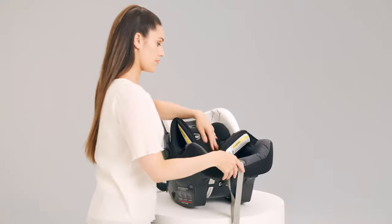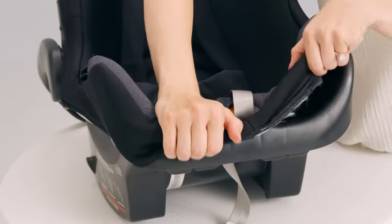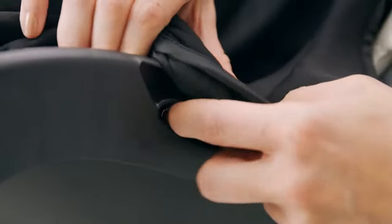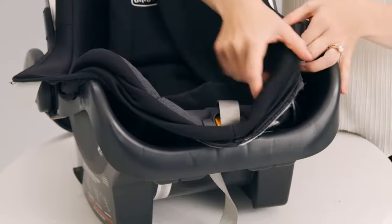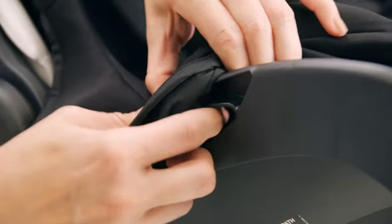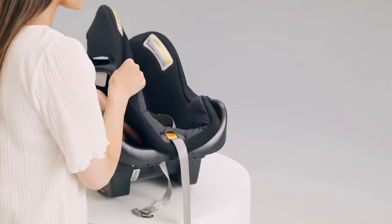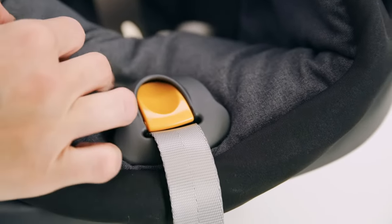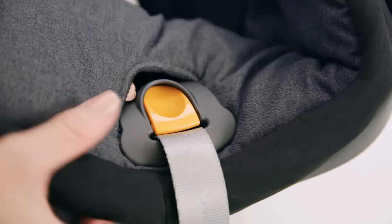Fold the seat cover forward. Pull the fabric from the bottom lip to remove the fabric from the seat belt guides. Pull the fabric off the seat belt guides by pulling the cover back on each side. Pull the fabric around the top corner harness adjuster strap cover. The hard plastic adjuster cover and the adjuster strap do not come off.